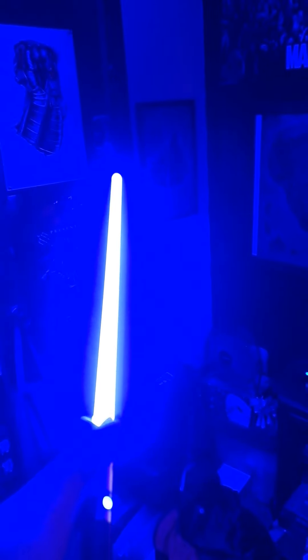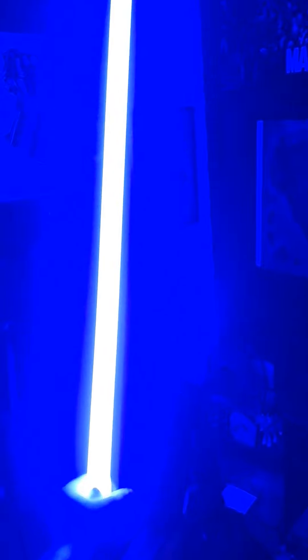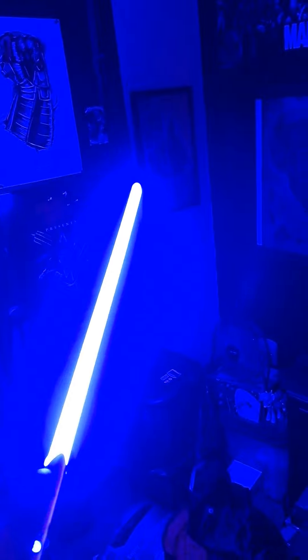It's controlled by a nifty little app that tells me the battery level, helps me switch it on and off, lets me upload my own sounds, and controls basically every single aspect of this blue beauty — which I shall call Sephira. I can just turn it on and off. Sometimes it doesn't work, but there we go.